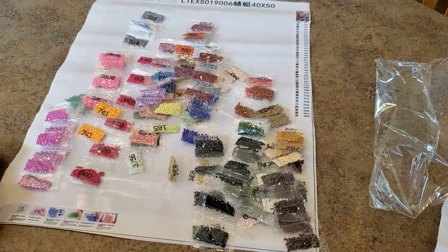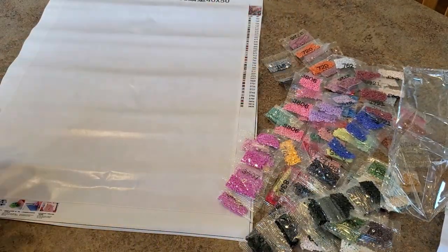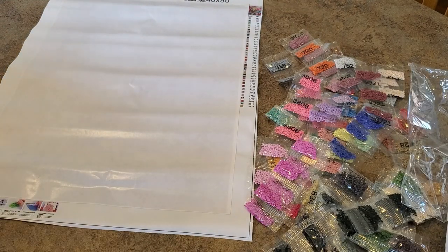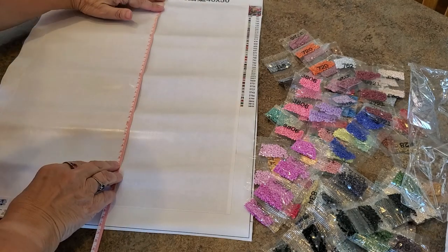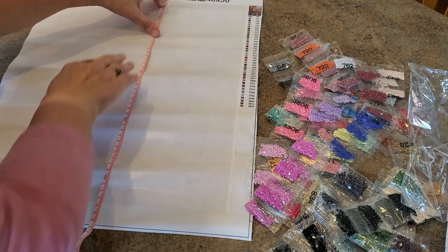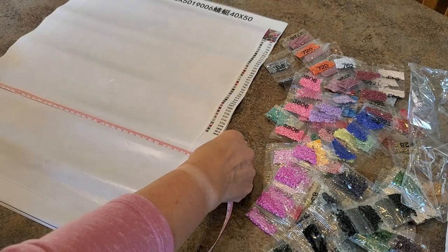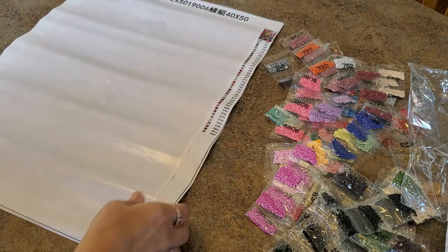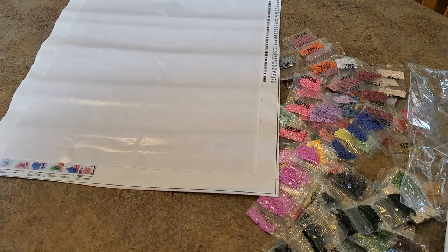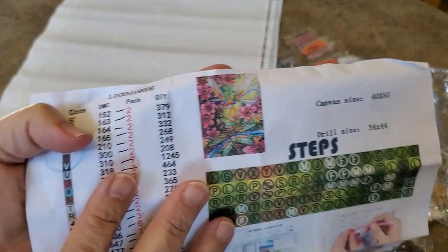It says it's a 40 by 50. Let's see — is it a 40 by 50 canvas or a 40 by 50 image? The edge of the image is right there and it measures 44... it is not a 40 by 50. This side is 34. So it's about six centimeters short on each side. Normally double-sided adhesive ones are pretty true to size, but this one's a little short. I don't know if it said that on the website so I can't really hold it against them.